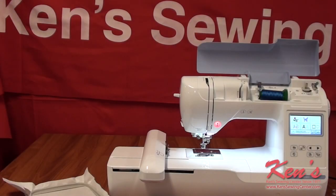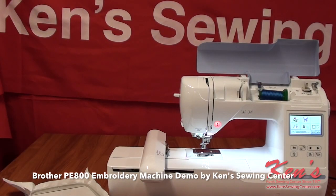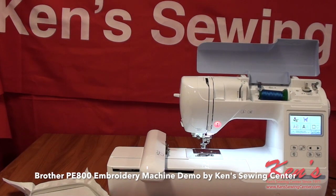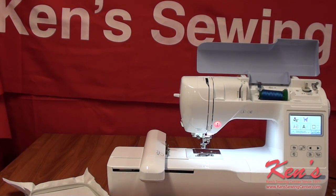Today I want to talk to you about the Brother PE800. The PE800 is an embroidery-only model — it is the top-of-the-line embroidery-only model that Brother has in the household division. The PE800 will have some of the nicer features that you see on the top-of-the-line machines, but you're not going to pay a top-of-the-line price for this machine.